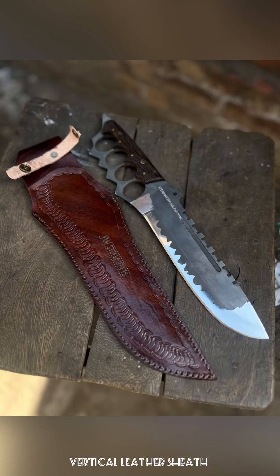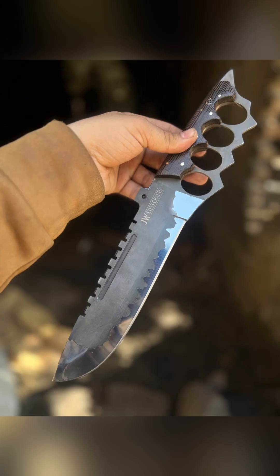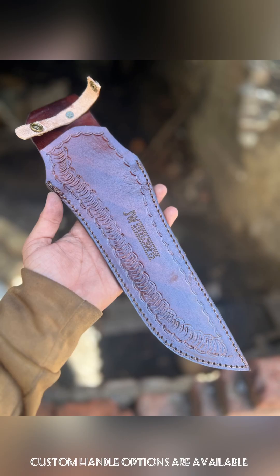If we talk about the blade options, we do have options for different blade materials and also different handle materials. If anybody is interested in a custom order, they can DM us. This could be the best option for a Christmas gift, so if anybody is looking to have one, DM me for a custom order.